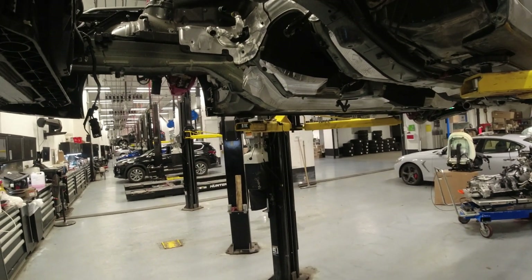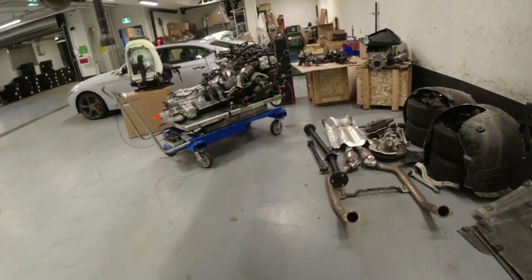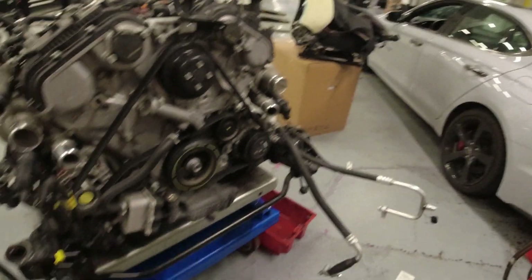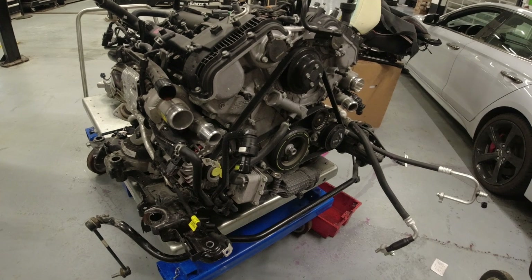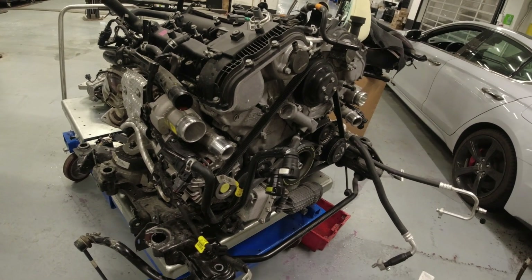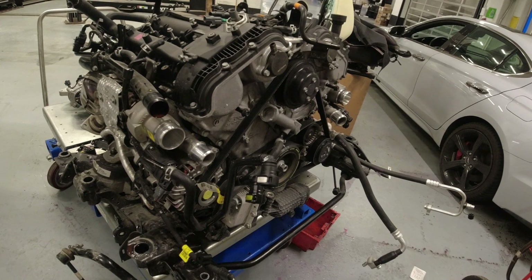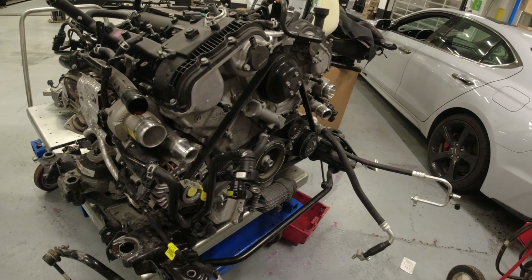Hey guys, welcome back on this G70. As you can see, there's no engine in the car — engine is out. This is the G70 with the knocking noise. Yesterday I started taking it apart. We just got approval for a short block on this. I was hoping for a long block so it's not gonna be too much work, but I guess they won't do that. I'll update you once I start taking this apart and we'll see if we can find where those metal filings are coming from.